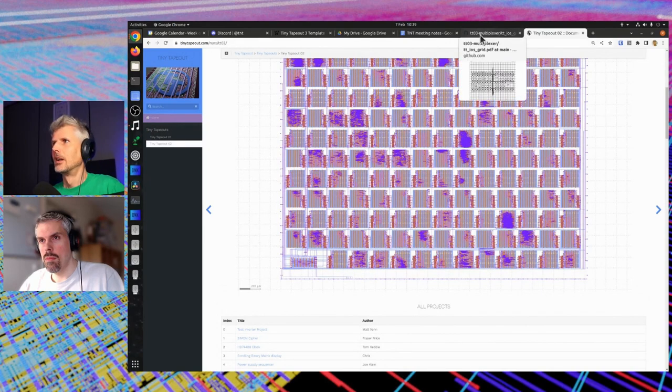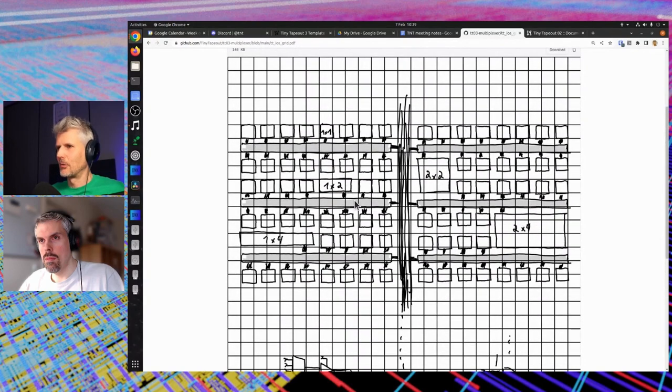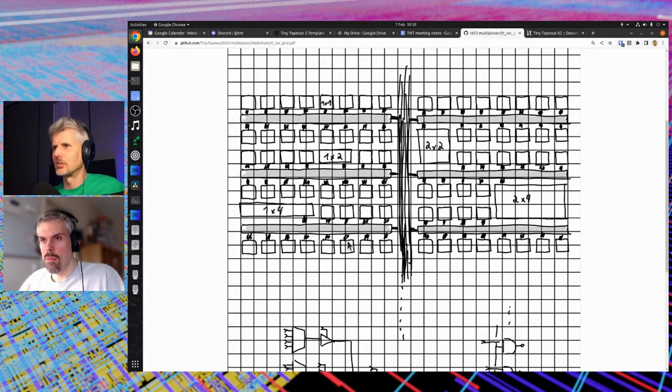So with Tiny Tapeout 3, Sylvan suggested this kind of layout. Actually, we had a meeting with maybe eight or ten people, a bunch of designs were presented, and this is what we came up with. Sylvan, maybe you can talk us through what's going on in this picture.